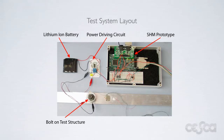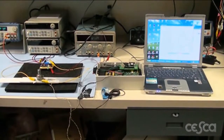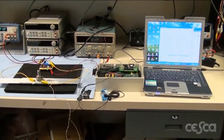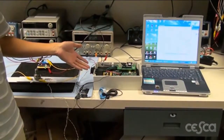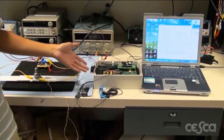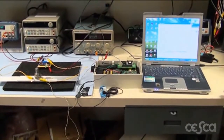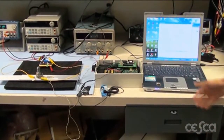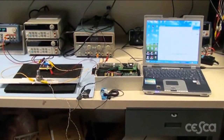Now we will present a demonstration showing the system in use. Here you see the demonstration platform for our structural health monitoring system. This board is the power driving circuit for the heater. This is the DSP board which does all of the settings and signal processing. And on the laptop, we have a graphical user interface which we use to control the entire system. For this experiment, we set the frequency range from six to eight kilohertz.